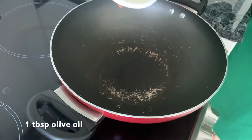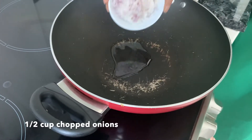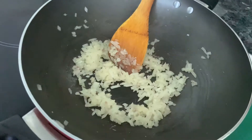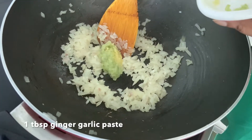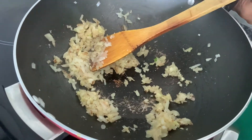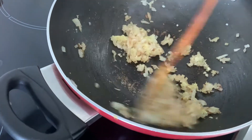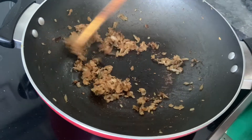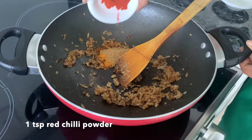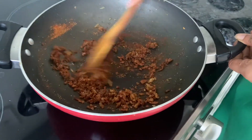Add a tablespoon of olive oil. Once that gets hot, add half a cup of chopped onions and sauté till translucent — about 5 minutes. Then add your ginger and garlic paste, 1 tablespoon. Cook it till the raw smell goes. Add just a bit of salt so the garlic doesn't stick to the pan. Once the rawness has gone, add a teaspoon of turmeric powder, a teaspoon of coriander, and a teaspoon of red chilli powder. Cook for about 2 minutes.